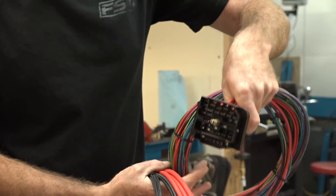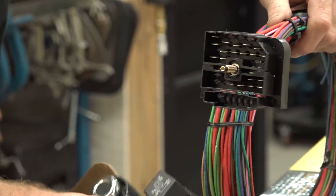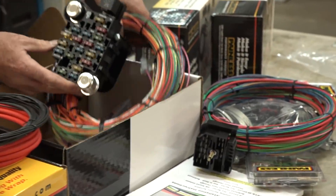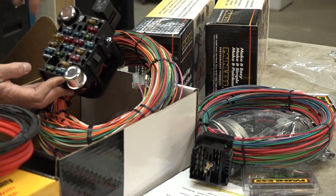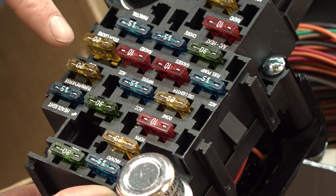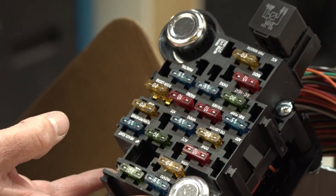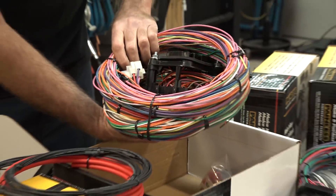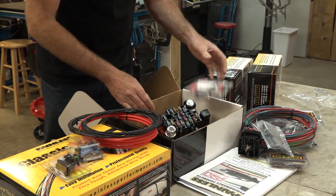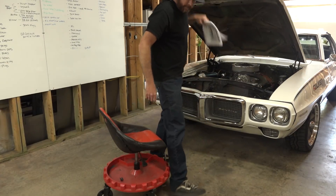This is a firewall bulkhead connector — this is really cool. This is going to replace the factory one. This will go into the engine compartment, and on the firewall side it's going to plug right into the new fuse box, just like the factory did. The really neat thing about this fuse box is these fuses, when they blow, they actually light up, which makes troubleshooting really easy. You also have your turn signal flasher, your hazard flasher, your horn relay — all built in. Comes with shrink tubing.